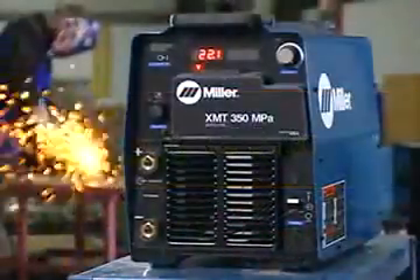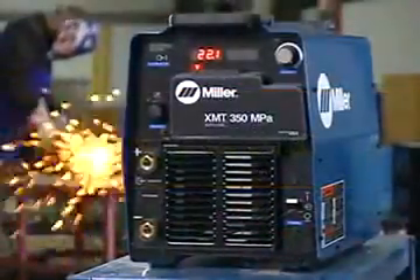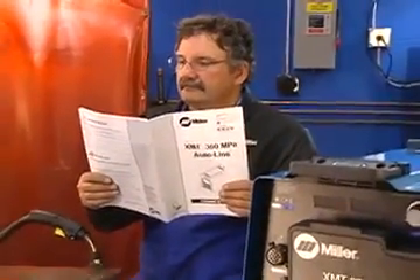This is the XMT 350 MPA. Before operating this or any other welding machine, always read and follow all safety labels and information in the owner's manual.